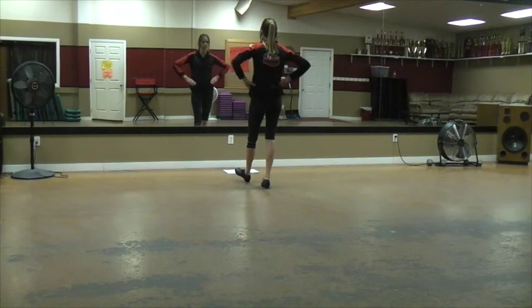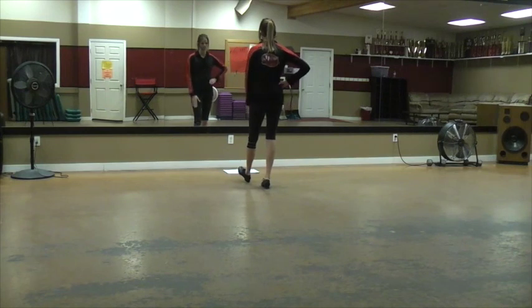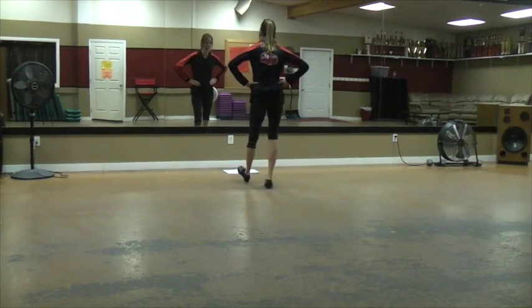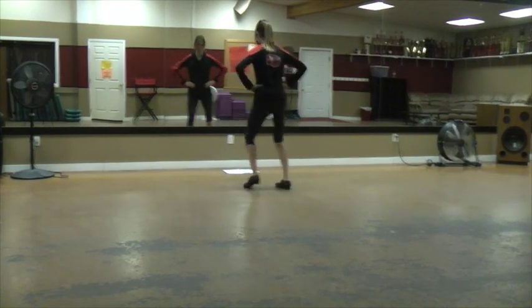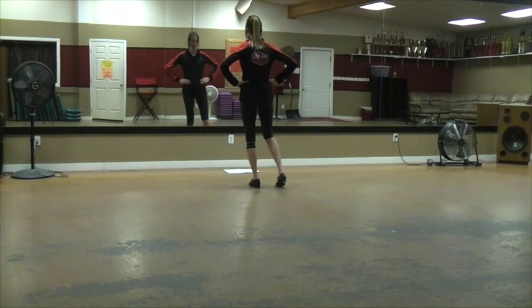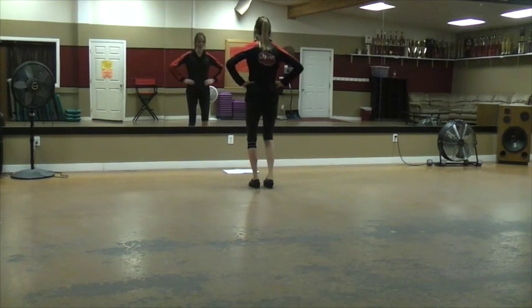Then you do your time step from your solo — so you just heel rocked with that left foot, it's gonna cross over in front. Now step, step. From there you're gonna do a triple on your right foot, so a little step.